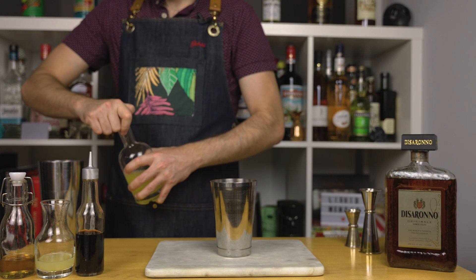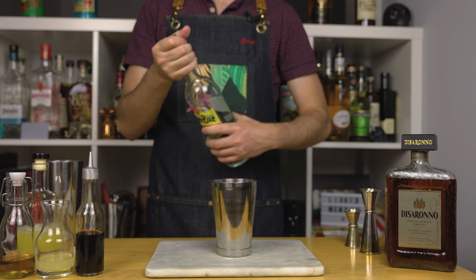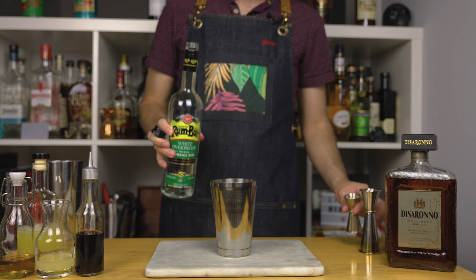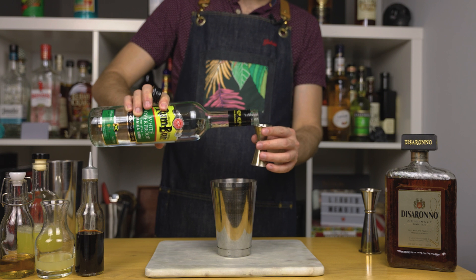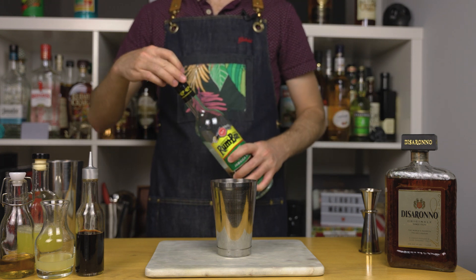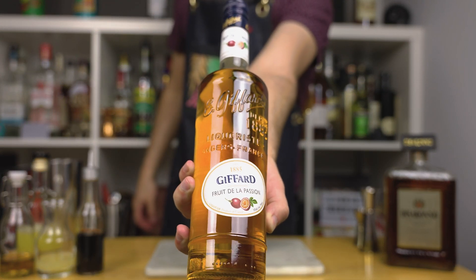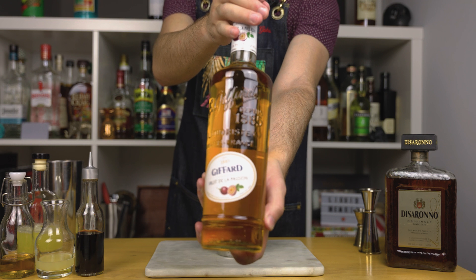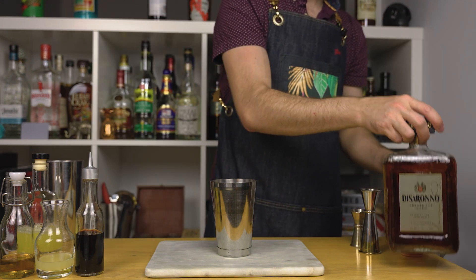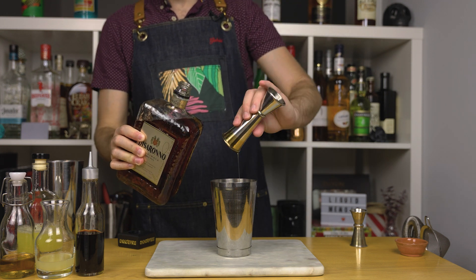I juice my pineapples using a juice extractor. Usually in amaretto sours bartenders would add some whiskey to add more proof and to balance out the sweetness of the liqueur — instead of whiskey I'm using rum. Specifically a white Jamaican overproof rum; it'll add more body, bite, and character to this cocktail. Use half an ounce or 15 ml. To add passion fruit flavor, I'm using passion fruit liqueur from Giffard — this stuff is delicious, a little goes a long way though — just 3/8 of an ounce or 10 ml. Finally, add one and a half ounces or 45 ml of your favorite amaretto; I'm using Disaronno of course.